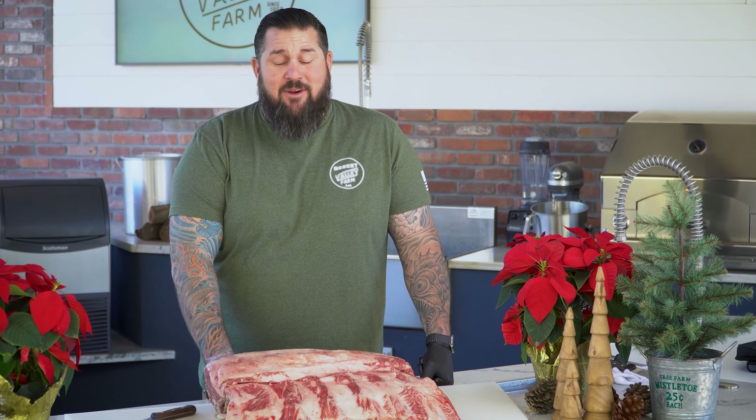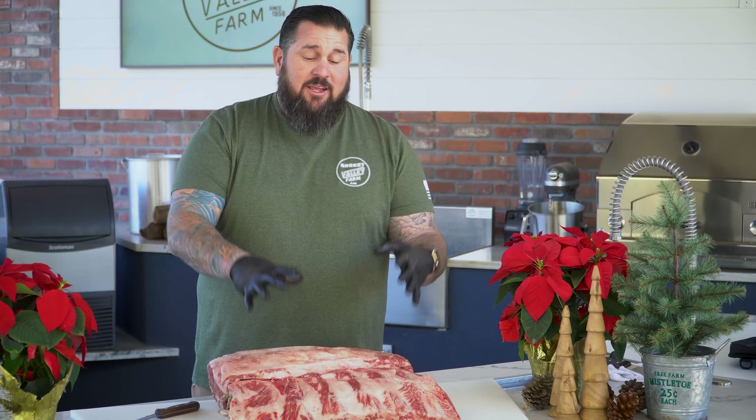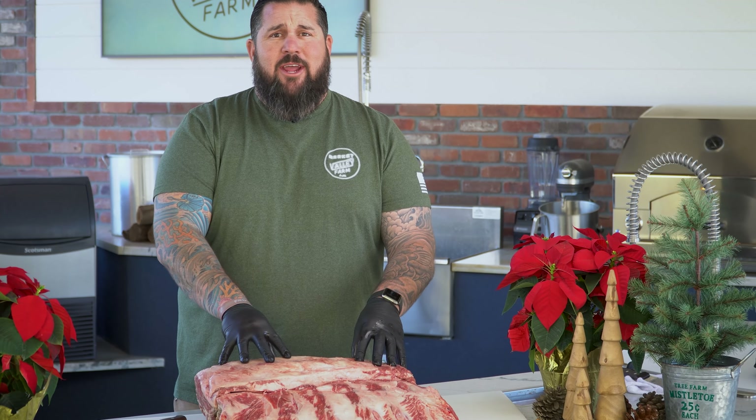Hey, what's up guys? Derek at Valley Farm Market. We're back outside in the outside kitchen. Today we're going to talk to you about tomahawk steaks. A lot of people show these on their Instagrams — we want to show you guys exactly where they come from.